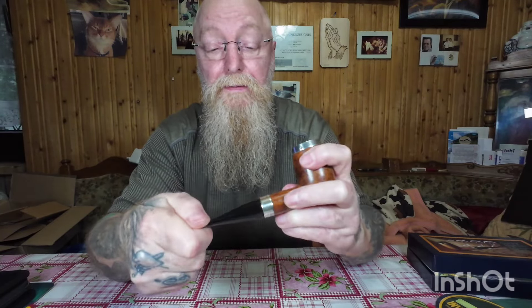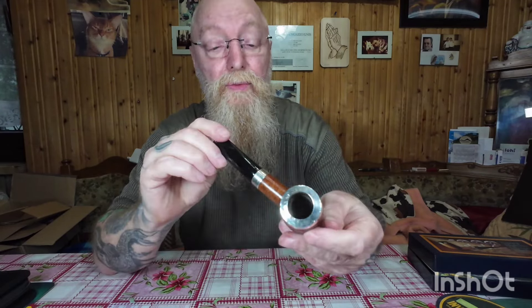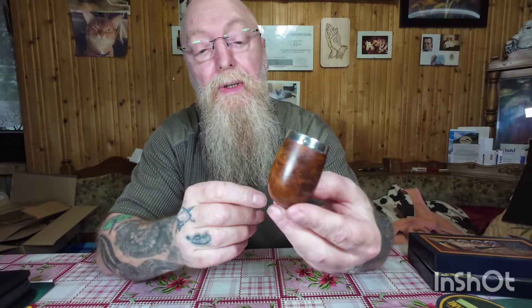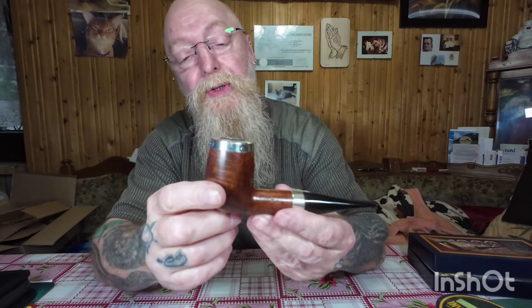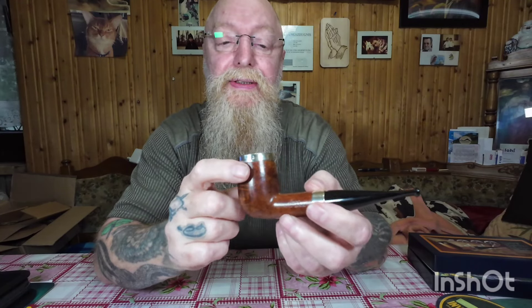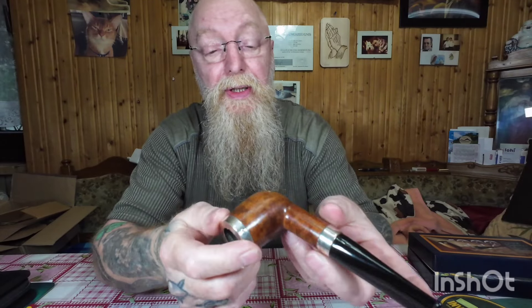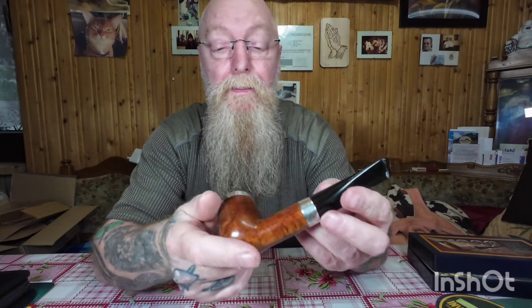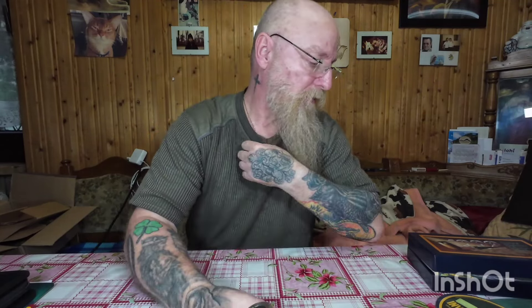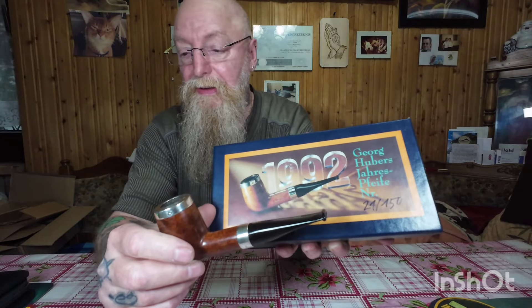Und dann schauen wir mal, wie das da am besten gehört — ich denke mal so. Also ich bin sehr, sehr zufrieden damit. Aber für so eine limitierte Auflage Pfeife — muss jetzt ganz ehrlich sein — müsste das halt schon auch ein bisschen besser sein, von der Maserung her und von der Farbe her. Limitierte Auflage — weißt du noch, was für ein Jahrgang das war? Da steht's: von 1992 ist diese Pfeife. Also sie hat schon ein paar Jahre auf dem Buckel.